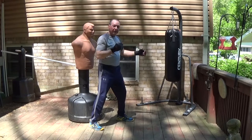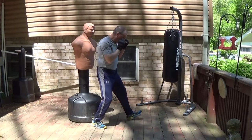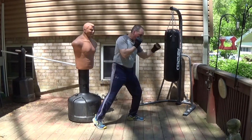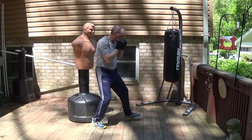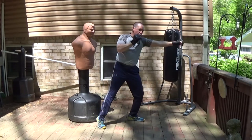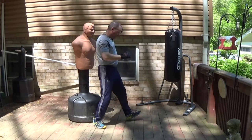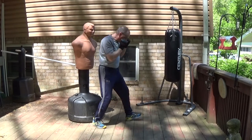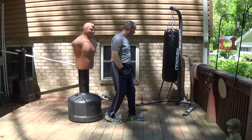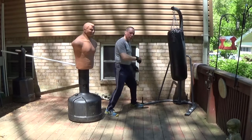It looks like a jab. I'm standing here and I'll exaggerate the step so you can see it. The idea is: if I step forward I land on my heel, my weight is dropping, and I'm rolling forward on the ball of my foot as my rear heel comes up — BAM. You can see that. Just like Dempsey said, it's like I'm on the side of the hill on my sled — I come down the hill, hit the bottom, boom, and it shoots out with power. BAM BAM BAM. I'm rolling from heel to toe, heel to toe, coming up on my rear toe.